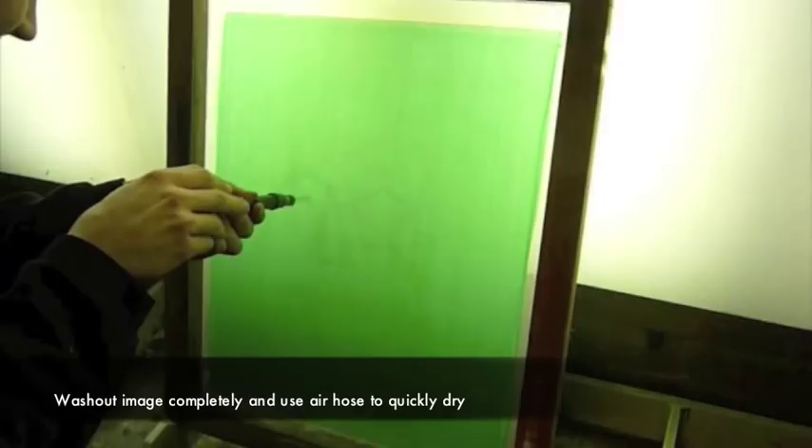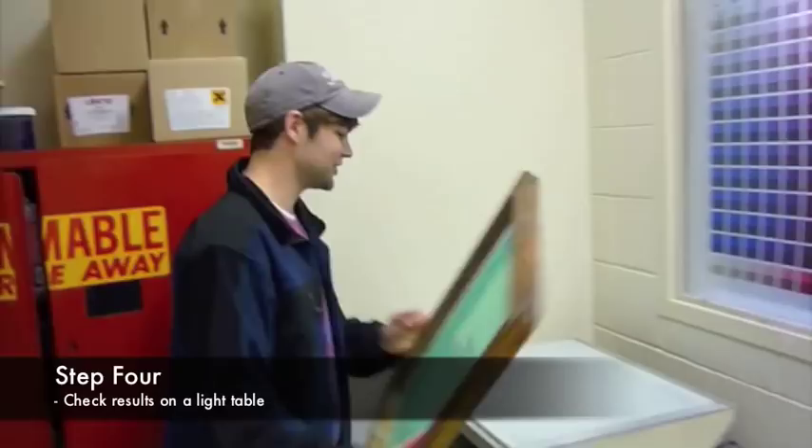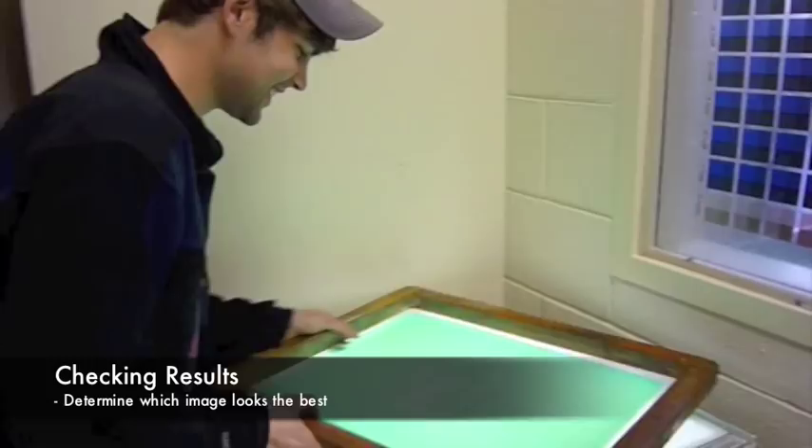Next step: take it over and check the results on a light table. Oh yeah, check it out.